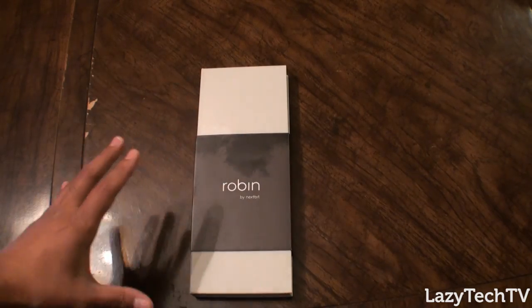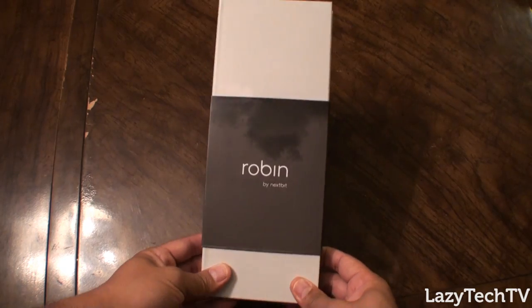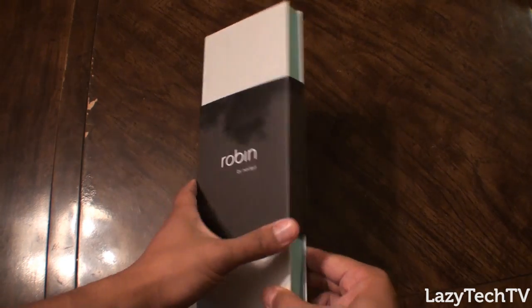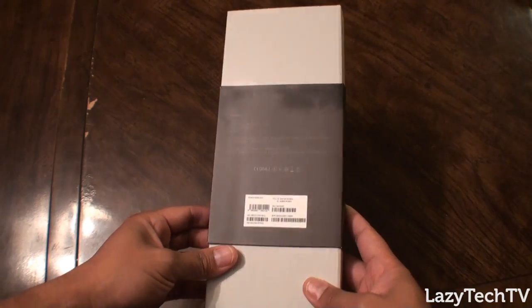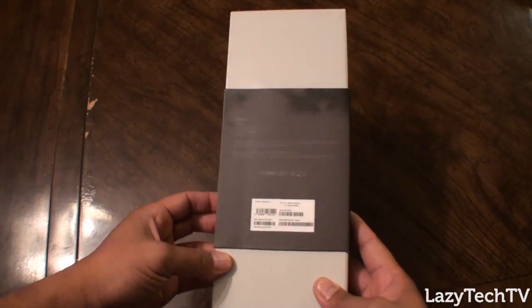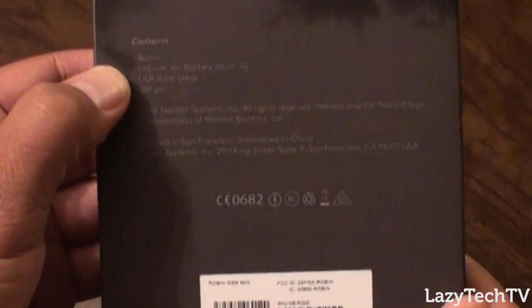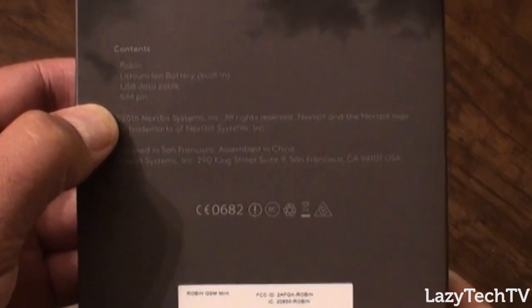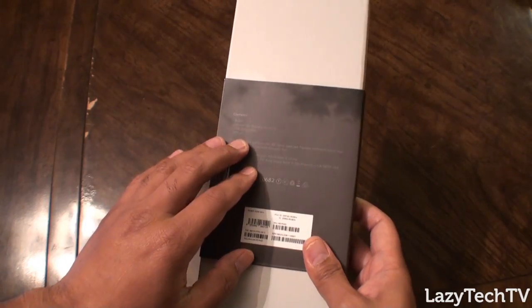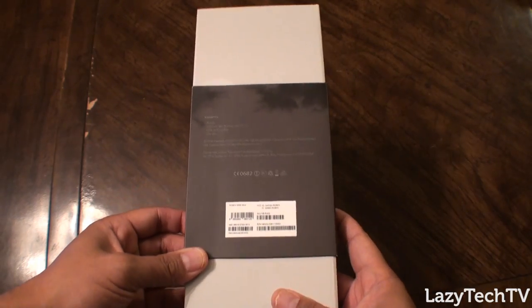So let's all together open up this very, very large long packaging — it's almost like a box of chocolates. On the back side it says contents: Robin, lithium ion battery built in, USB data cable, and SIM pin. This is the GSM LTE version, which works here in the United States on AT&T and T-Mobile.